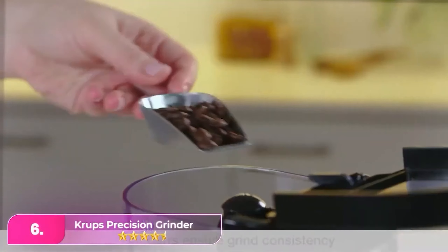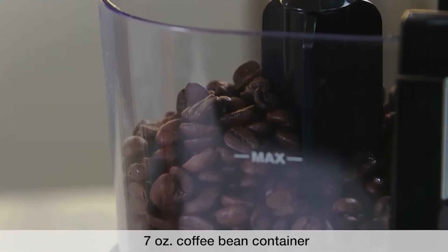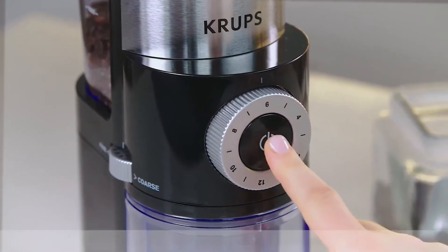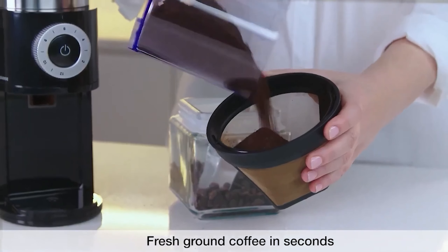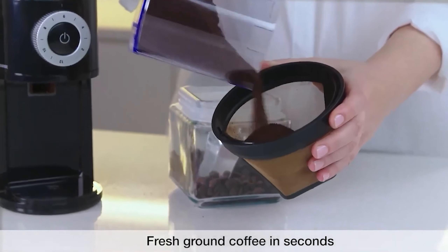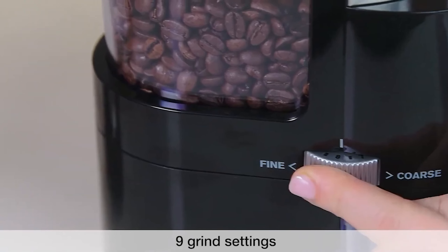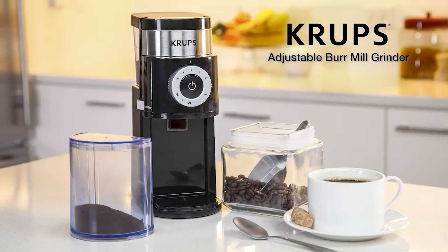Number 6: Krups Precision Grinder. The Krups offers a solid entry point for anyone looking to enhance their coffee brewing experience. It features 12 grind-size settings and a cup selector dial that accurately measures the amount of coffee needed for each brew. This electric grinder uses a burr blade system to ensure a consistent grind, eliminating the inconsistencies often found with blade grinders. Users can effortlessly achieve optimal results for pour-over coffee by simply loading beans, setting the desired grind size, and letting the grinder handle the rest. It also includes a cleaning brush for easy maintenance.